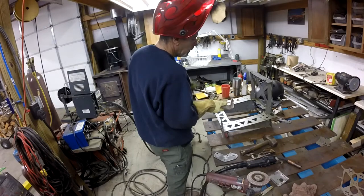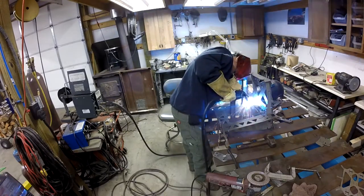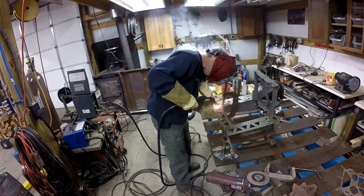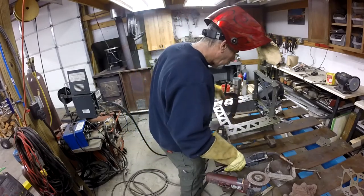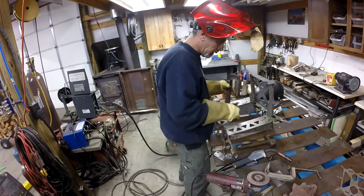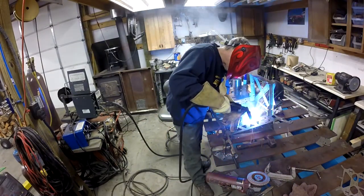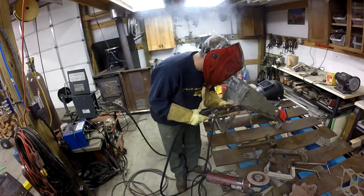Easy as pie — it's easier to weld this thing than it is to screw it together, I'll tell you that much. All we're doing is plug welding these, right next to where the tabs actually go through the slots.